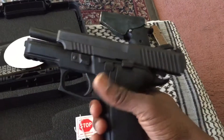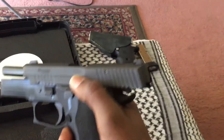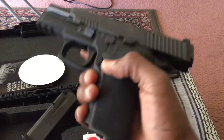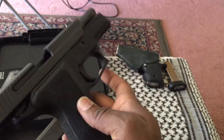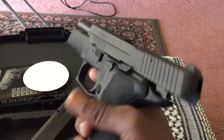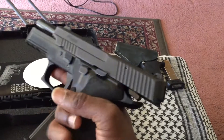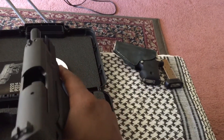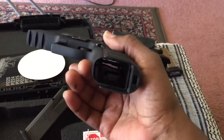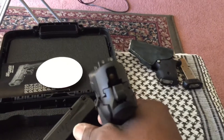For those of y'all familiar with the SIGs, you guys already know about the Elite series. This has everything that the Elite has, except for this one-piece ergonomic grip. It feels real good — it's kind of thin in the hand. The gun is wide but the grip feels real good, and it has some kind of stipple from the factory, which is awesome.